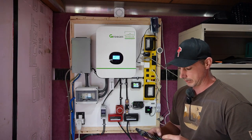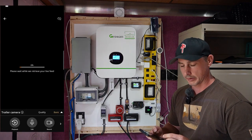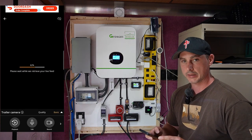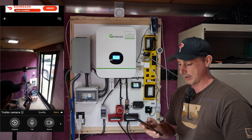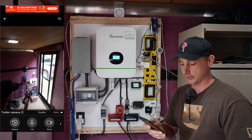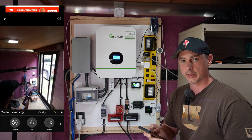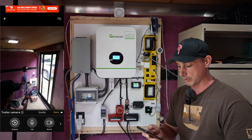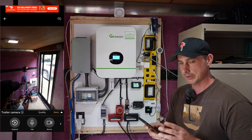I have that phone hooked up through an app called Alfred. The Alfred app allows me to see inside the trailer — I can't pan around, but it's mounted on the door so if anybody comes in here I'll get an alert on my phone telling me that somebody's inside.